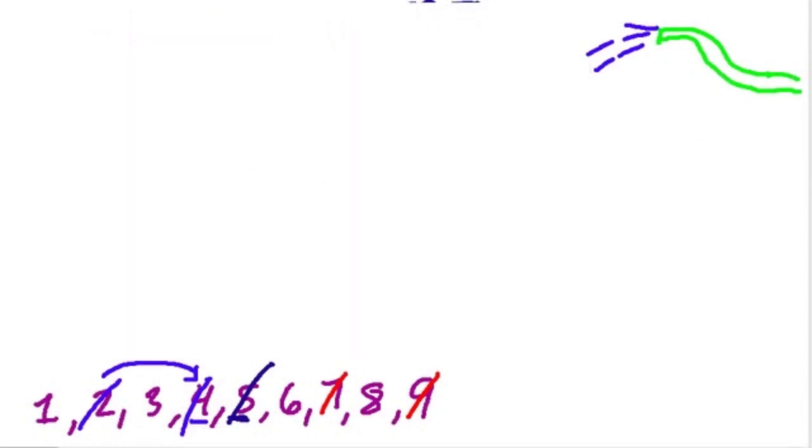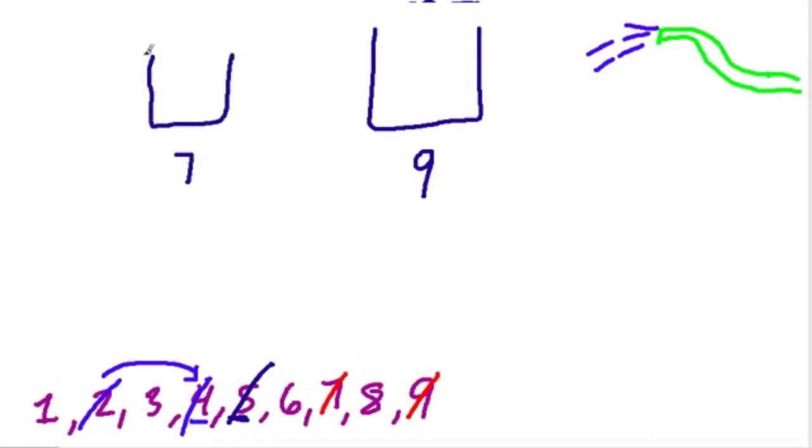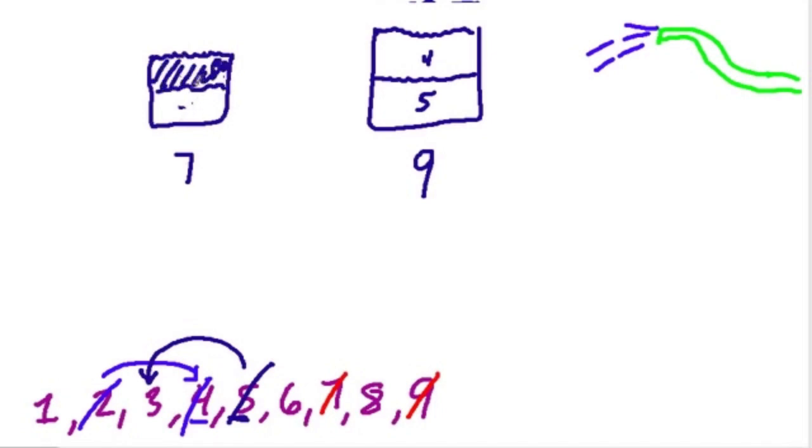Now I keep going. We have exactly 5 gallons in the 7-gallon tank, and we can use that to get 3 gallons. I pour these 5 gallons from the 7 into the 9, so the 9-gallon tank has 5 gallons and the 7-gallon tank is empty. Then I fill up the 7-gallon tank all the way and pour it into the 9. There are already 5 gallons in the 9-gallon tank, so 4 more will fit — 5 plus 4 is 9. If we took 4 from the 7-gallon tank, 7 minus 4 is 3, so we use that 5 to measure 3 gallons.